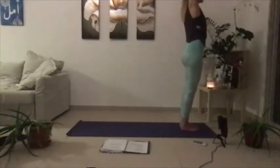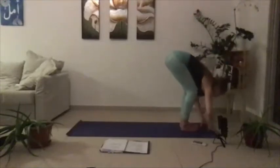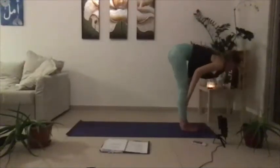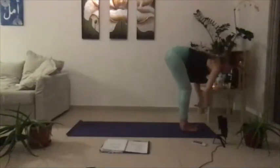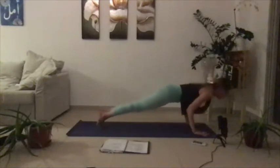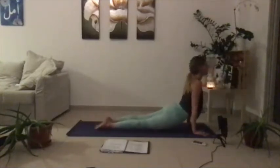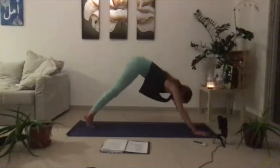Adding on — breathe in, lift. Exhale fold. Inhale half lift. Then exhale lower, plant the palms, step your way back. Float through your vinyasa — maybe your knees are lifted this time. Come all the way back to your down dog.